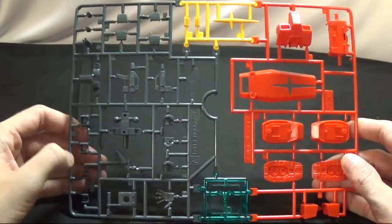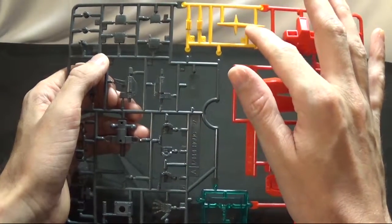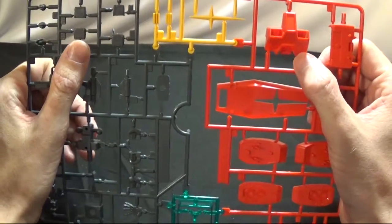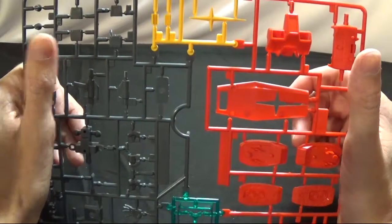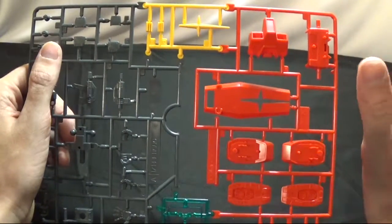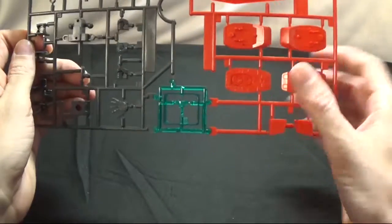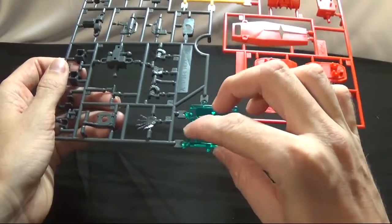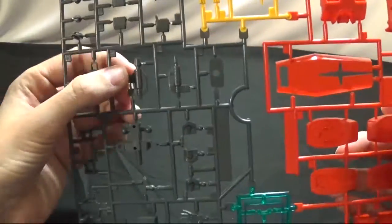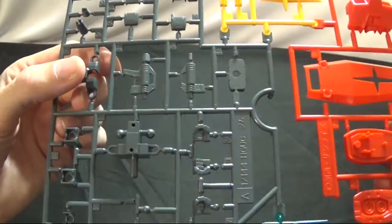Now we're getting into the runners. The first runner is Runner A. You get yellow for the vents and the star cross piece, and you get red — it looks really shiny on camera but it's a regular red. This is the front of the chute, the bottom of the feet, a piece protecting the camera lens, the hands, part of the shield, part of the waist, and the gun trigger hand. It looks like this is before they started doing pegs on their kits, so it's gonna be kind of wobbly.